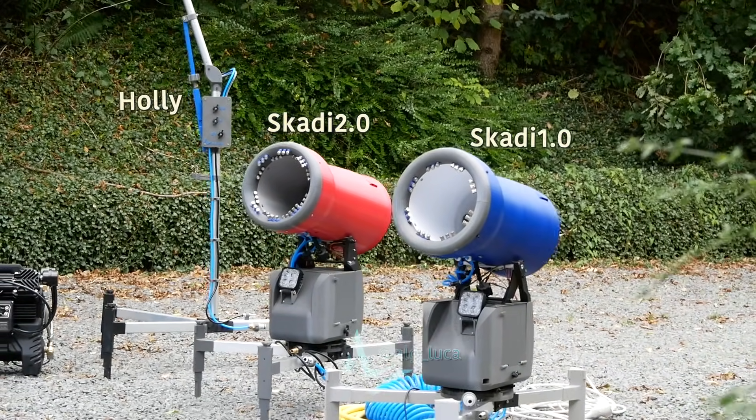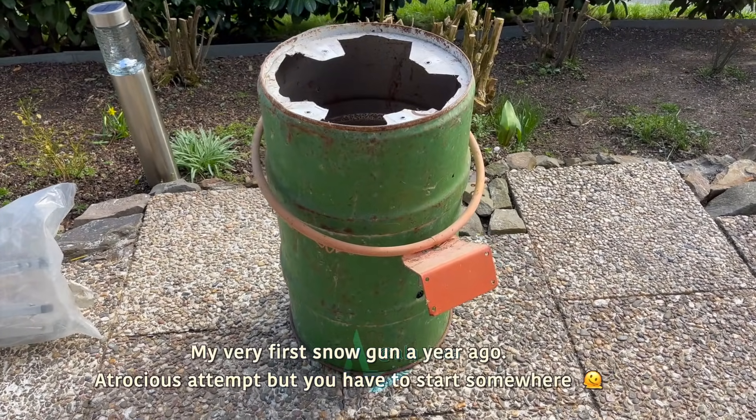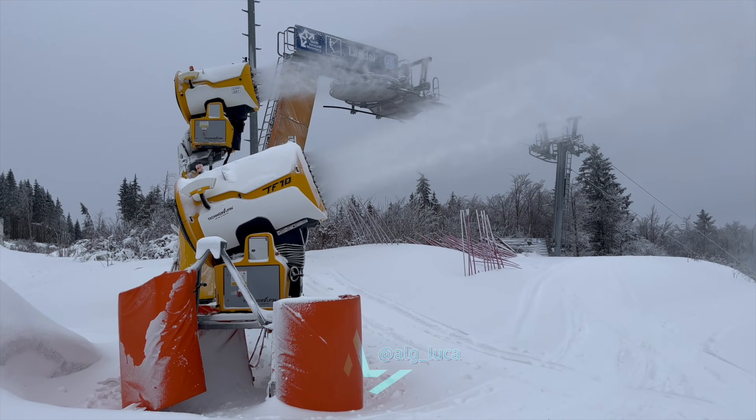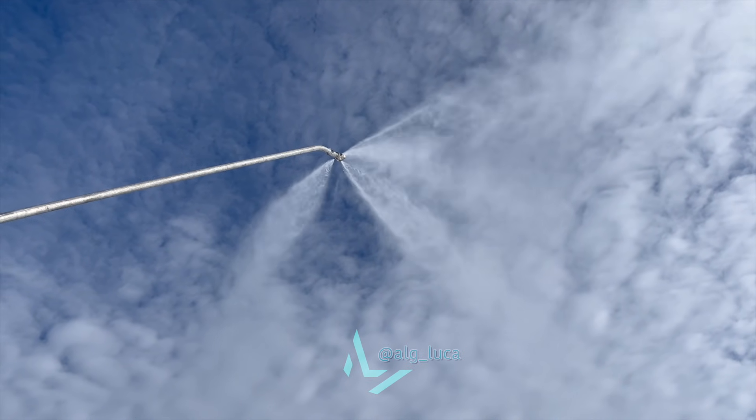By the way, the info I'm presenting in this video is based on a bunch of science papers I've read for my studies and some years of personal experience in private snowmaking. Even though I would love to, I'm not employed by any industrial snowmaking company, therefore I would never call myself an expert.